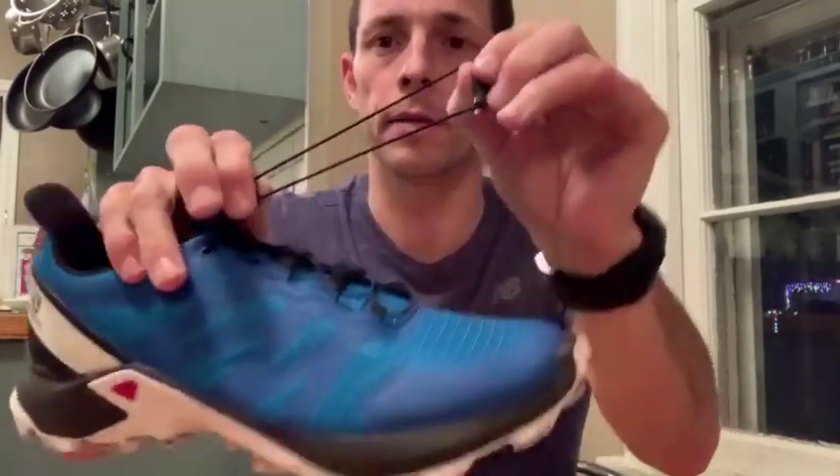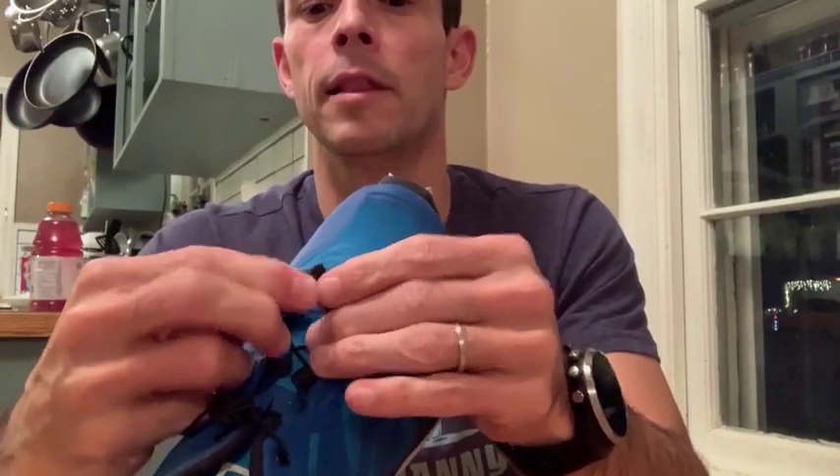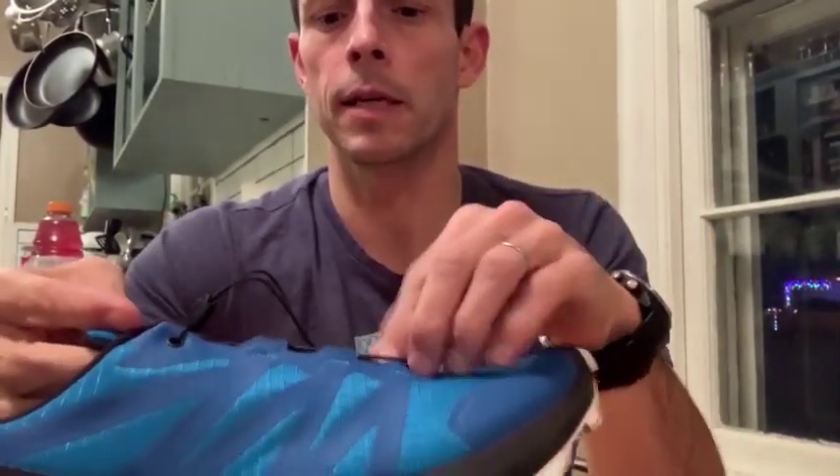Another really cool feature about this shoe and other Salomon shoes is they have this little elastic piece where you can slide your laces right underneath. So when you're running, that's not bouncing around — it kind of keeps it in control.